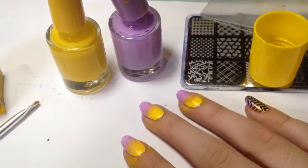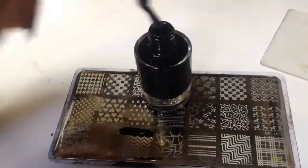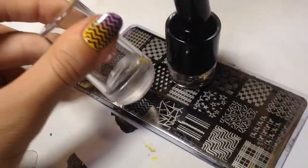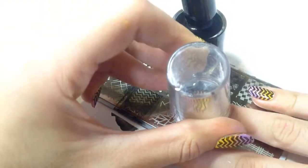Now it's time for stamping. Apply black polish onto the stamping plate, scrape, pick up the image, and transfer it onto the nail. You can also use another opaque color of course, but I'm using black. Then repeat these steps for all of your nails.